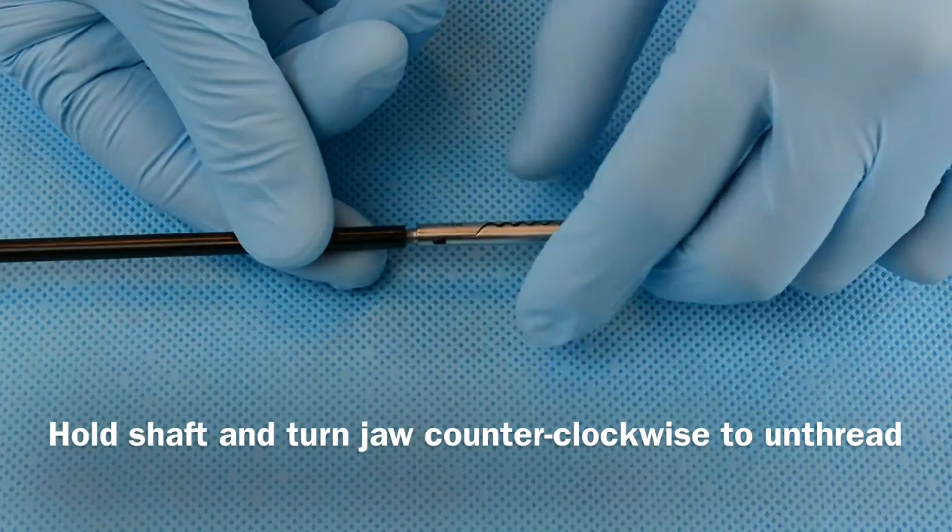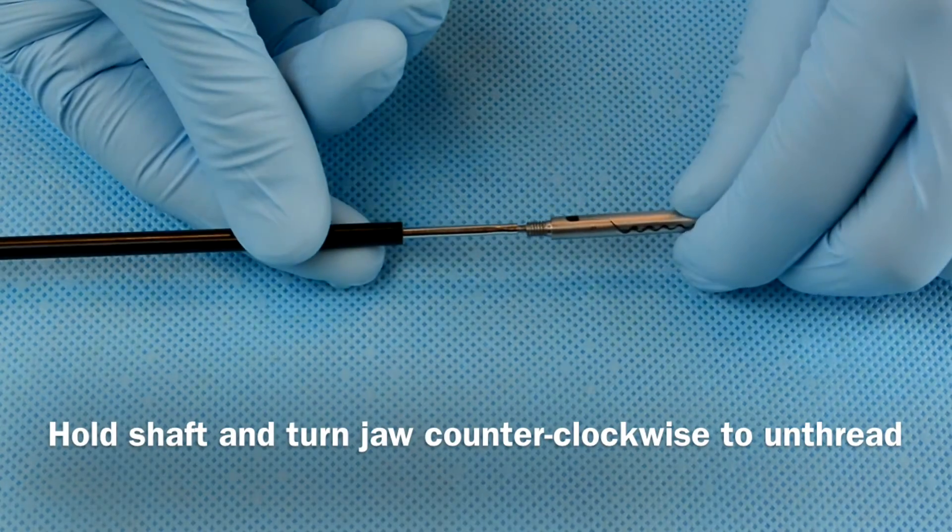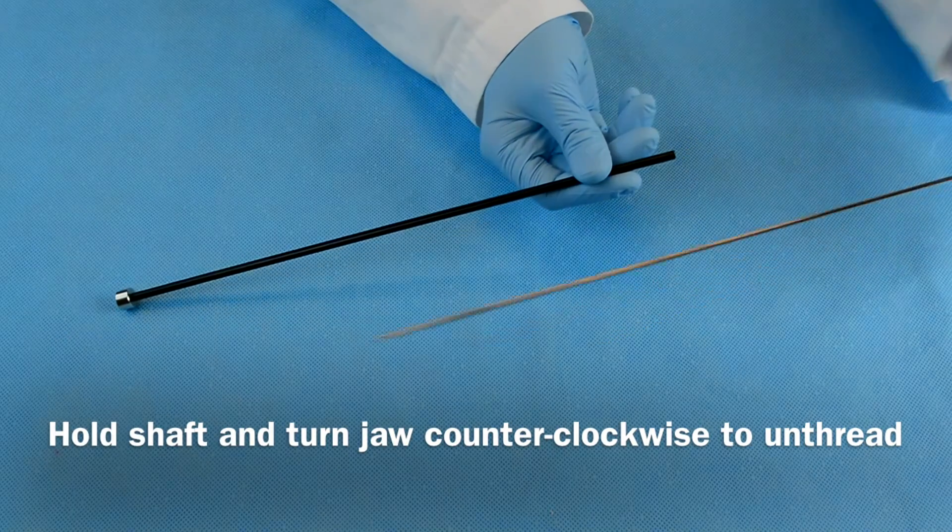Lastly, hold the shaft steady and turn the jaw counter-clockwise to unthread it. Then pull it out of the shaft.